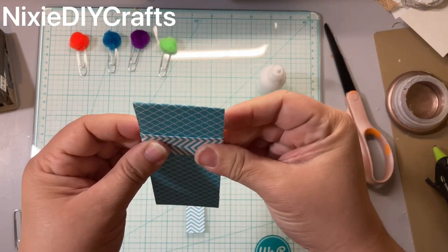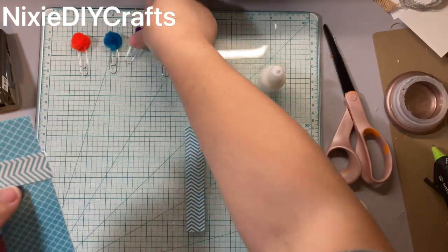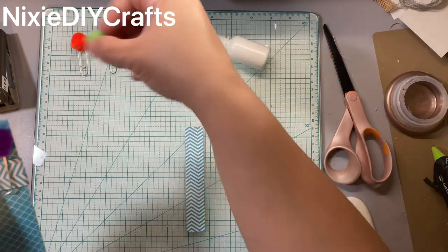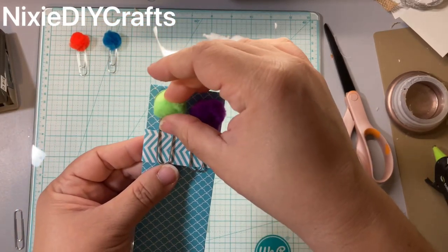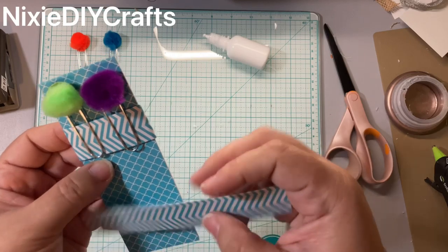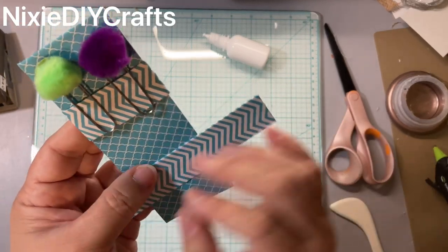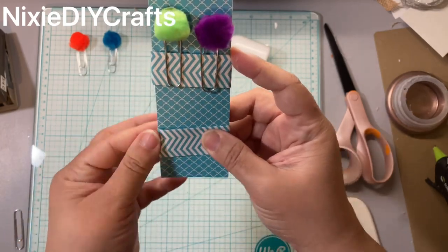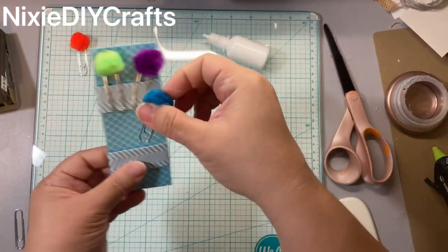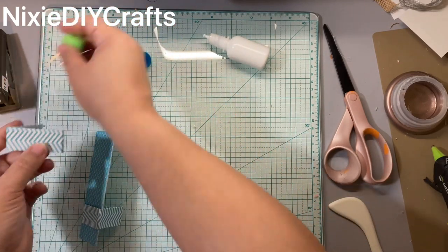You're going to take your bands and wrap them around your holder just like that. I'm going to try not to make it too tight because we do want to fit our paper clips in here. Before we glue down, I'm just going to figure out the placement — making sure that at the bottom you have enough space for the other half.